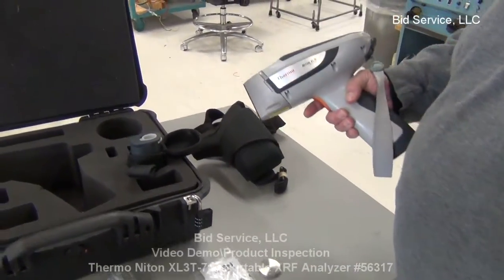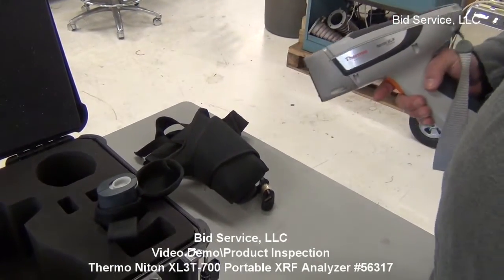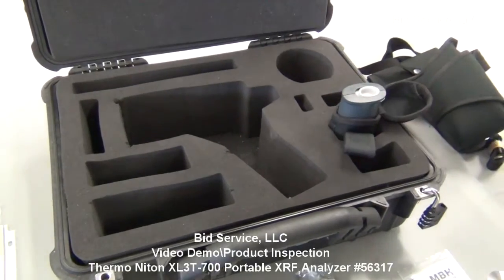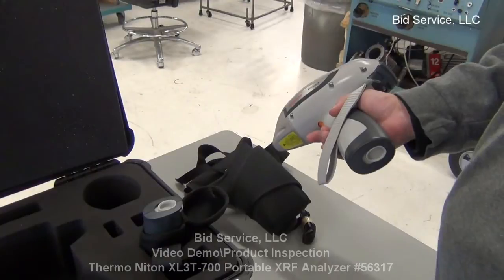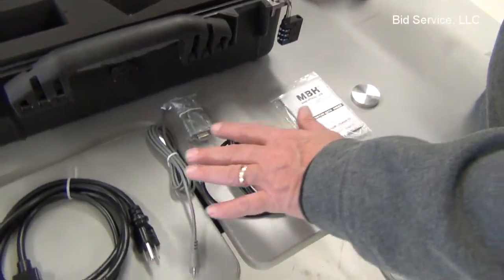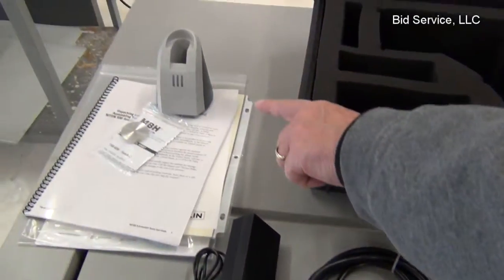Here we have the Thermo Scientific Niton XL3T. The case comes with an extra battery. The other battery is located in the bottom here — just clips and pulls out. It comes with all the data cables necessary, a charger pack, and the charger base for the other battery.